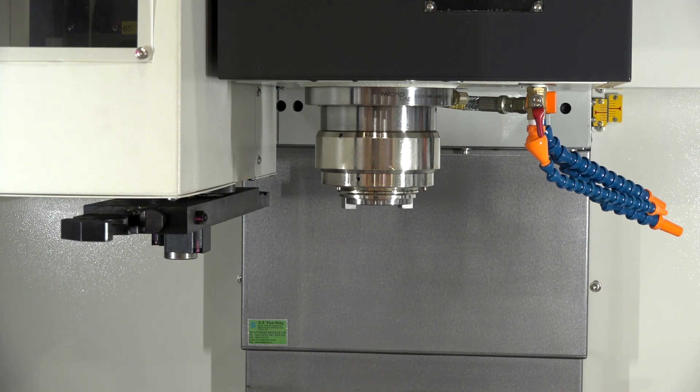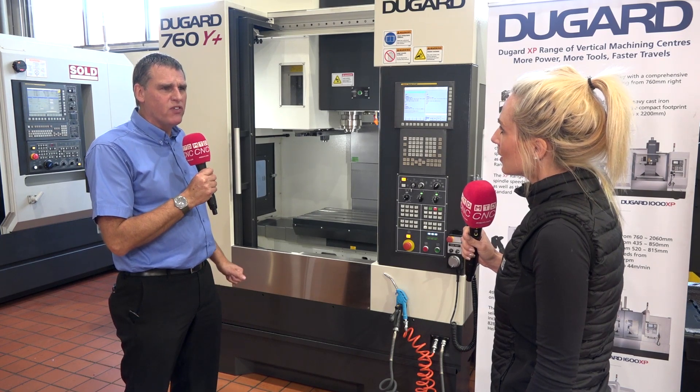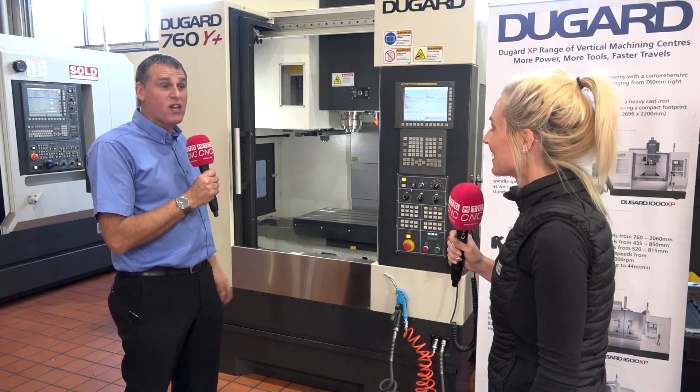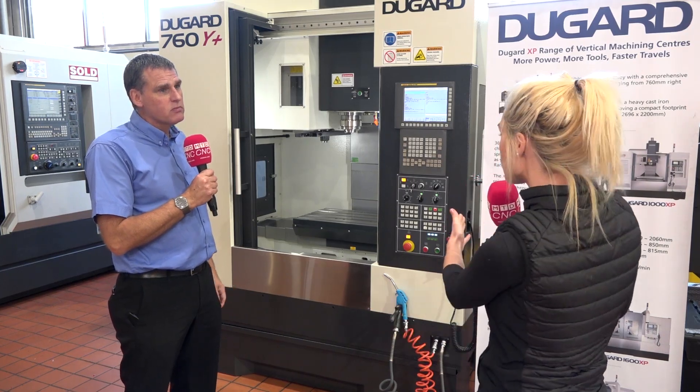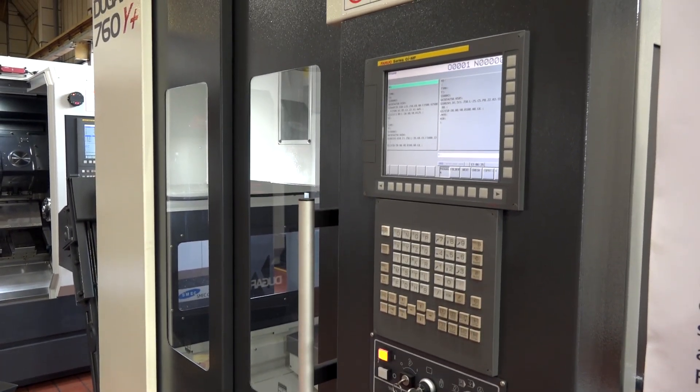No belt noise from this machine, which a lot of operators will probably enjoy the benefit of. 12,000 RPM — that makes a lot of difference. And of course the software: software-wise, we fit Fanuc. We also fit Heidenhain. So there's a choice of controls for customers there as well.